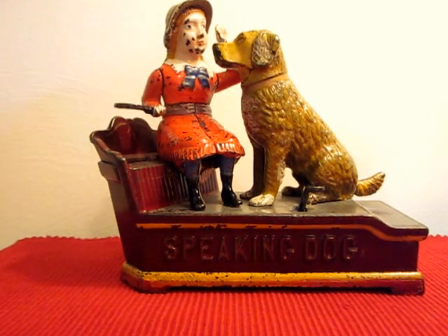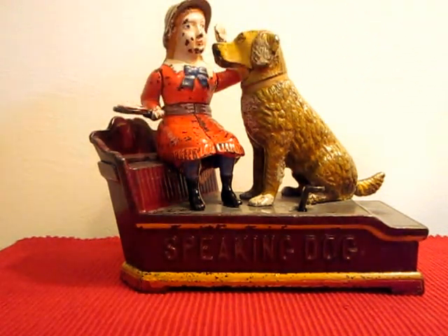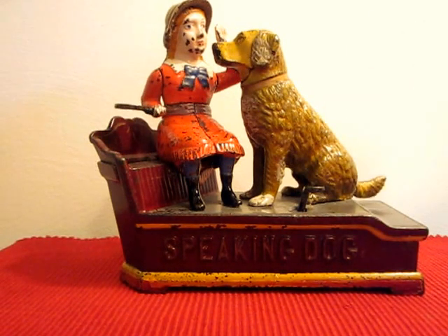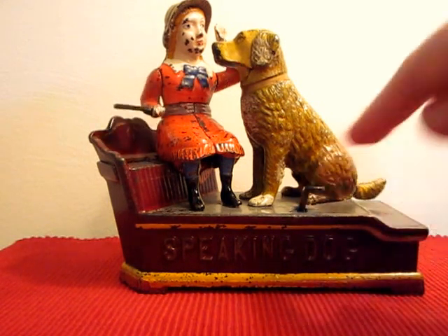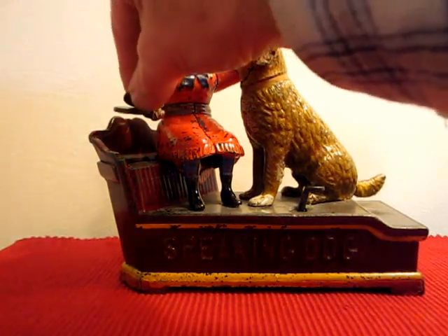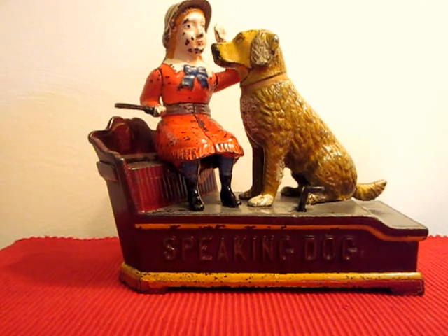In order to operate the bank, you place a coin on the girl's tray and press the lever. The girl's arm lowers and deposits the coin into the bank. At the same time, the dog opens his mouth as if speaking and also wags his tail. The tail continues to wag for some time.